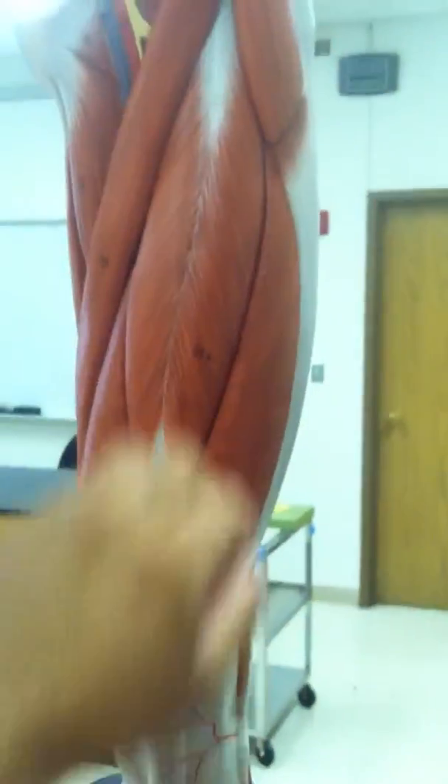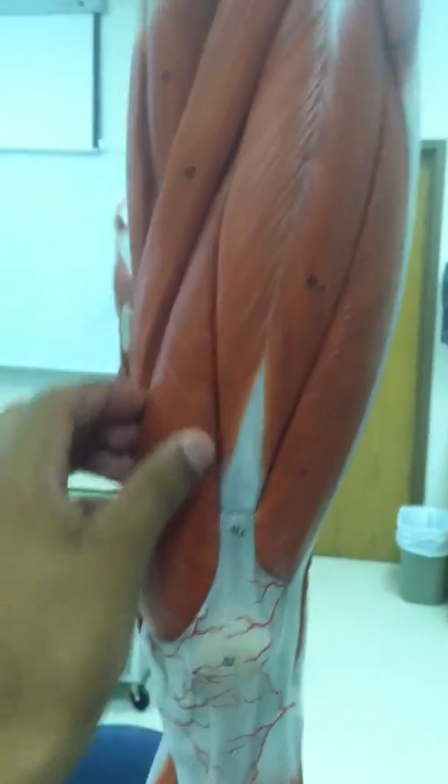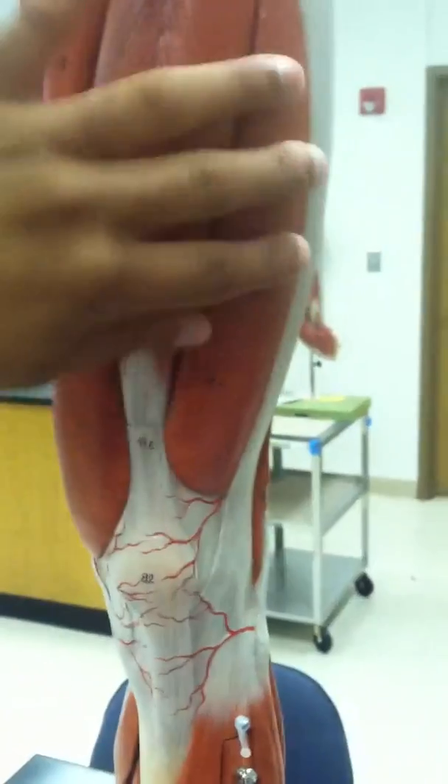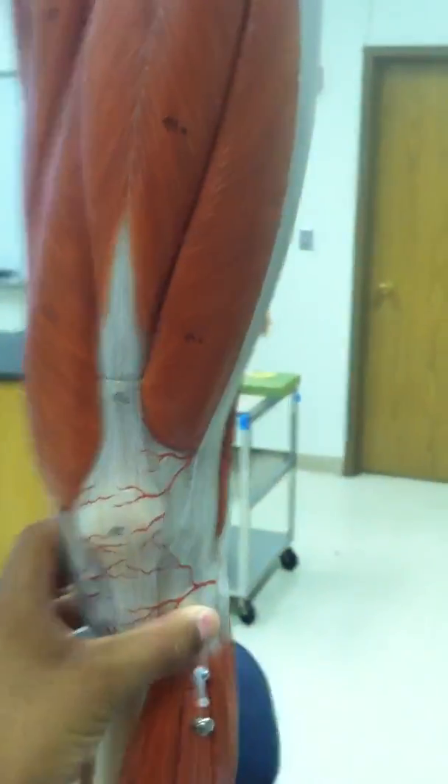This whole thing is the quadriceps femoris. This is the rectus femoris. Vastus medialis is towards the middle, vastus lateralis towards the outside. And I don't know where vastus intermedius is because I can't see it.